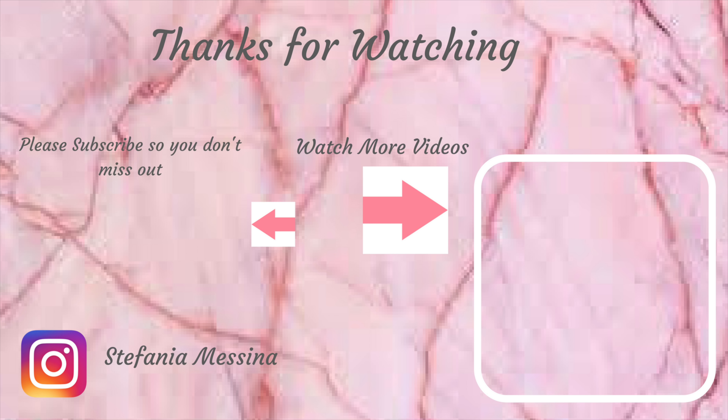I hope you guys enjoyed this video. I am happy — I look like a donut and I'm very excited about it. I'm going to watch myself in the mirror all day. That's enough out of me — I'll see you guys in the next video. Please don't forget to subscribe. Bye guys!